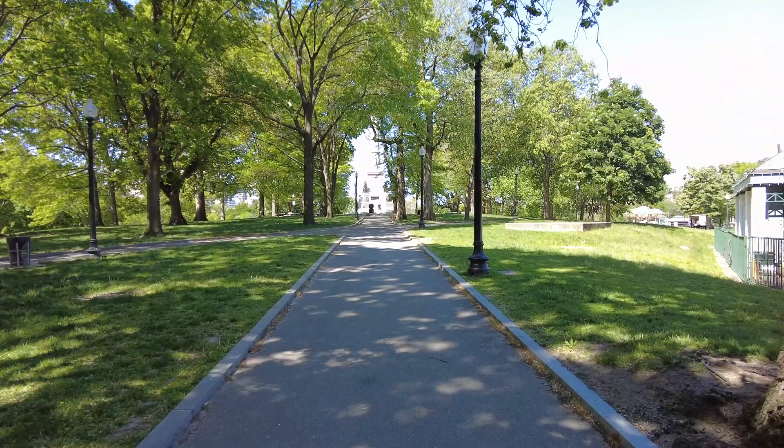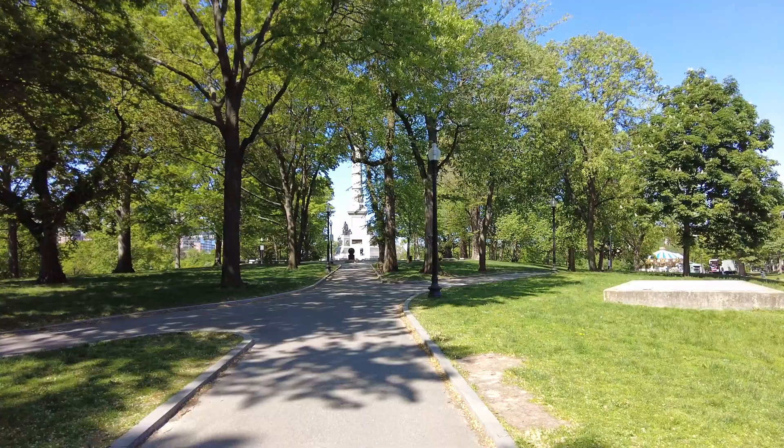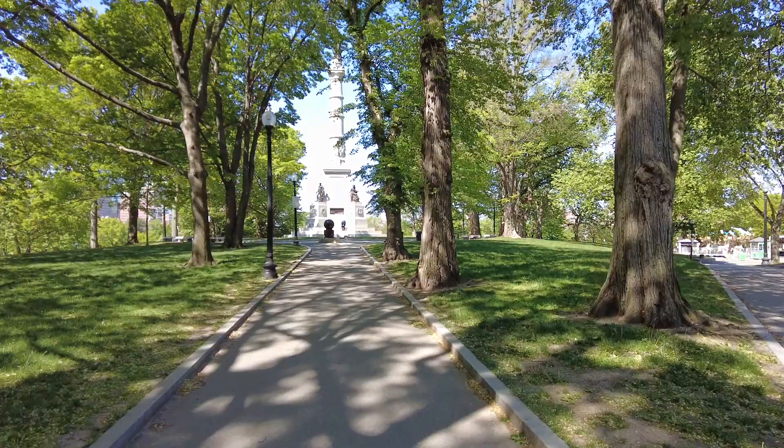We're going to head up to the Soldiers and Settlers Monument. This monument that we're approaching was designed by sculptor Martin Millmore. It's a Civil War monument dedicated on September 17, 1877. This type of monument is referred to as a victory column, and the hill we're climbing right now is called Flagstaff Hill.